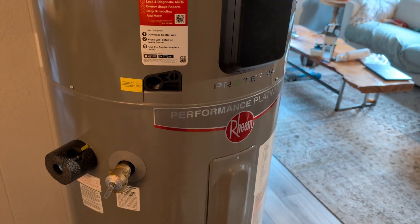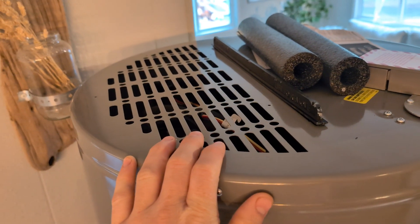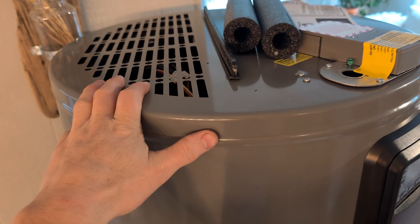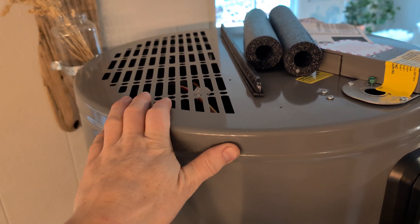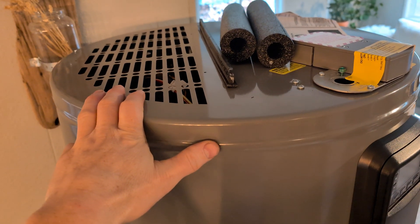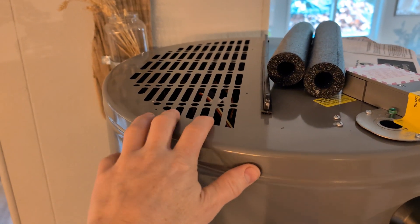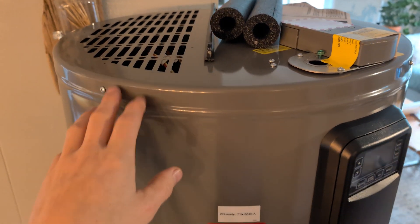I'm thinking about where to pull the intake air from. Today since I don't have the adapter yet — it's still in the mail — I'm just going to take it from the air in the room. Later on I think I'm going to duct it either from the bathroom, which would be moist warm air, or from the attic. Maybe I'll even do a baffle so that in summertime I grab it from the attic, and the rest of the year I'll be grabbing from the bathroom.